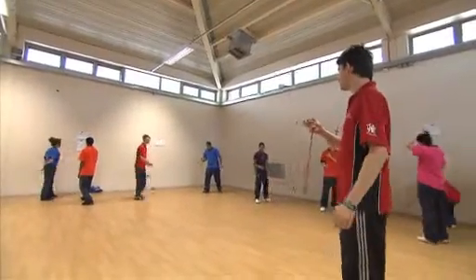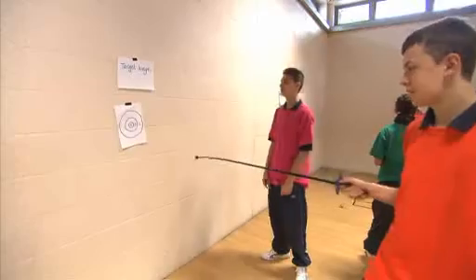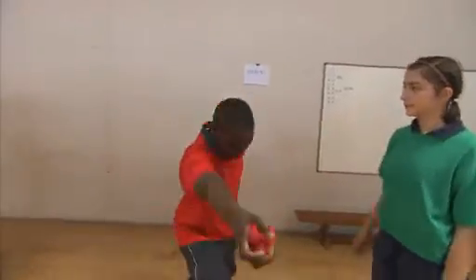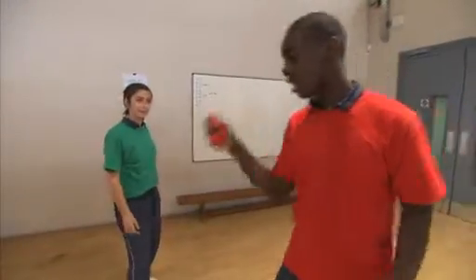First minute starts now. Doing the target lunge — what it does is it helps you practice your lunging and your concentration of where you're going to place your target in a fight. If I throw this, she will lunge out — the aim is to catch it and then lunge out.